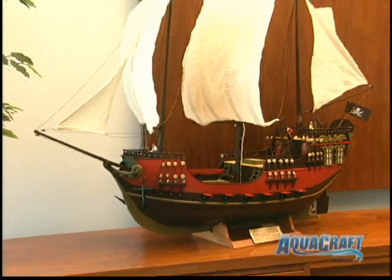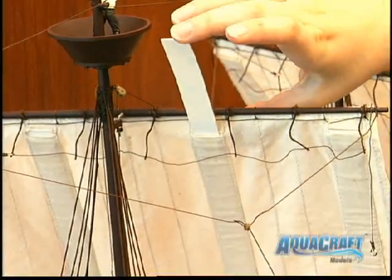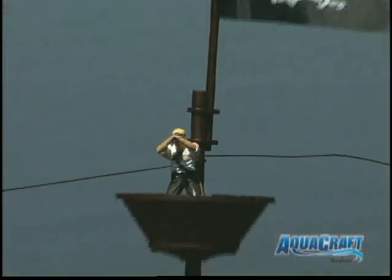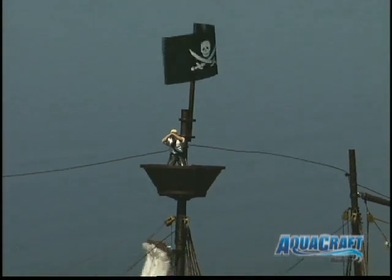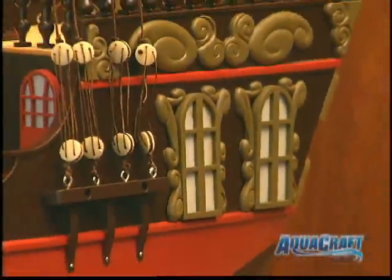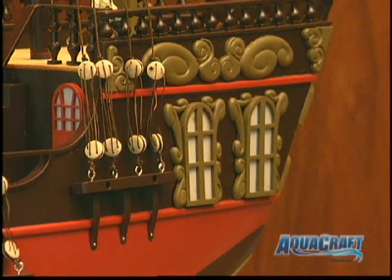Just look at all of its realistic touches. Inserting these polycarbonate strips gives the sails a wind-filled appearance. A crow's nest and skull and crossbones flags sit atop the main mast. Another flag flies from the ship's transom, and the 3D window frames and outer trim along the transom are already molded in.